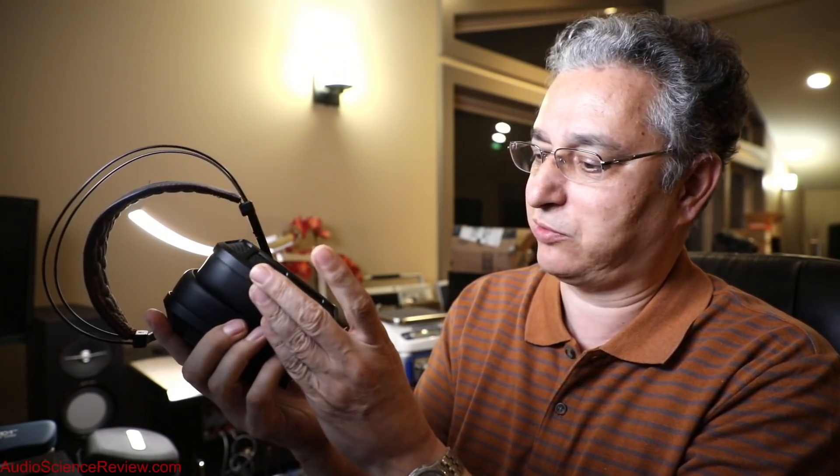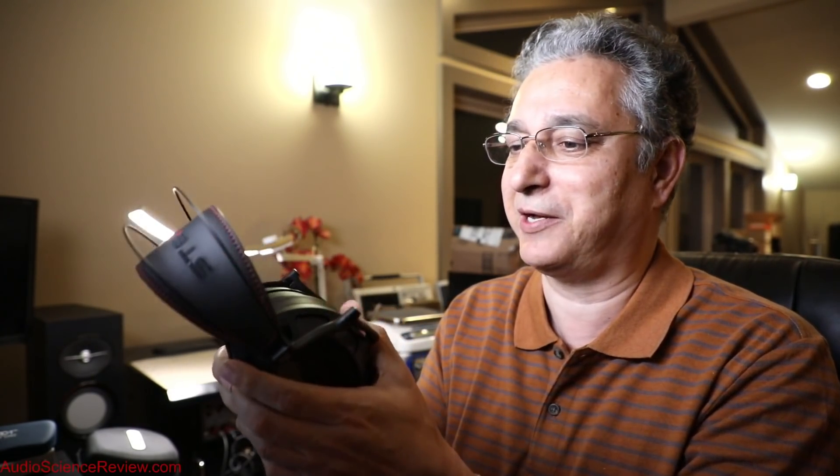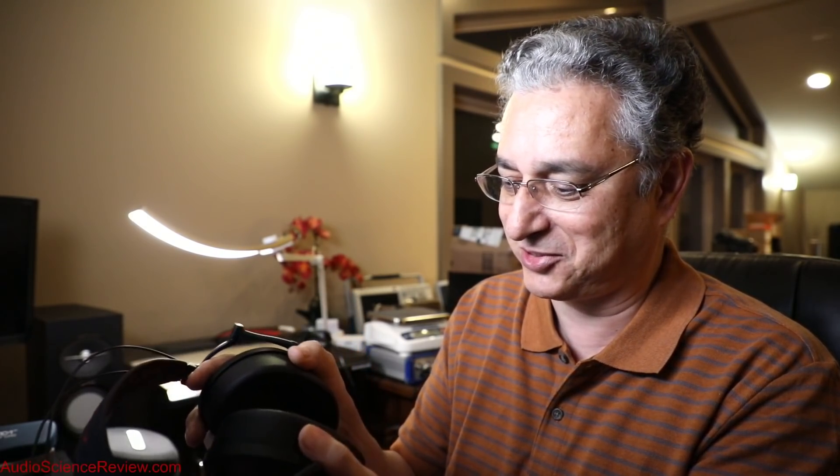It's a gorgeous looking headphone, very professional I would say, sort of serious, and super comfortable. These pads are just as nice as you can get as far as touching them and feeling them. They are expensive — $4,000.